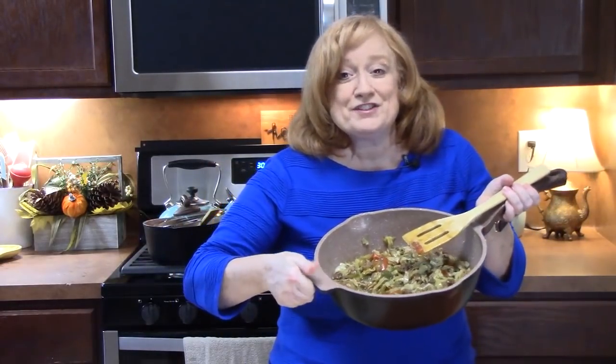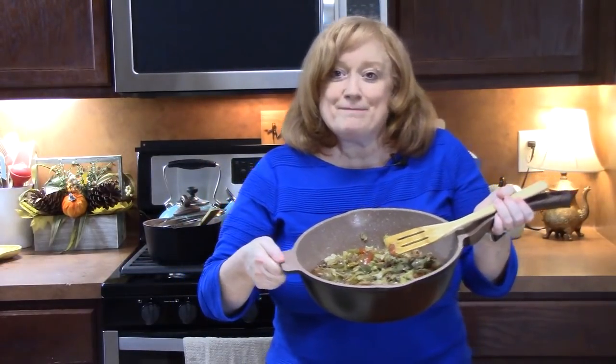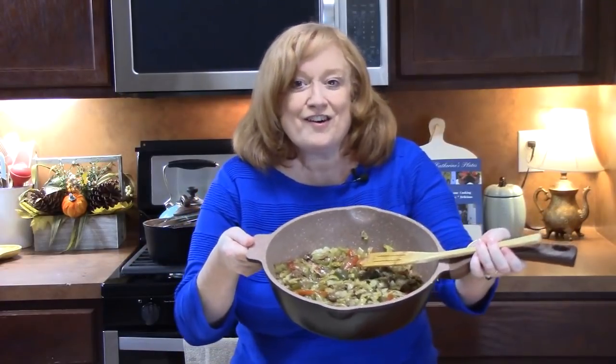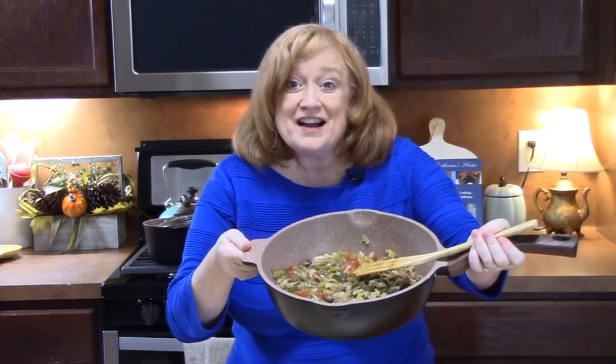Give me a thumbs up on this one. Make sure that you hit that subscribe button down below on that bell notification — that way you'll always know when shows like this one are posted. It's dinner time. I will see you on my next episode.